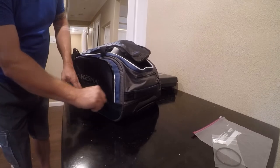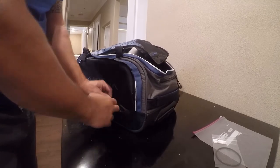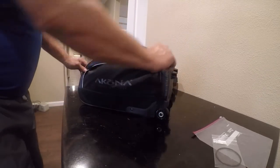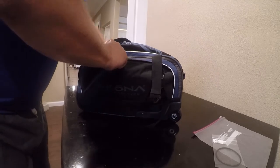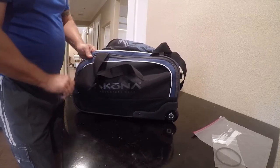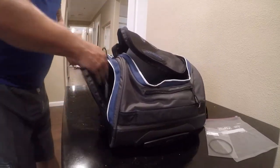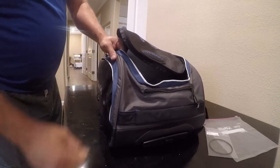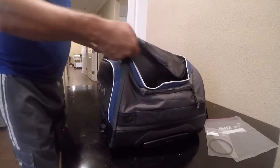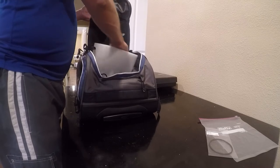There are a couple more little pockets here. There's a different voltage adapter that can go in one. There are plenty of storage opportunities here, and this one's somewhat padded. This is a carry-on bag — it's not something I anticipate allowing the baggage handlers to work with.